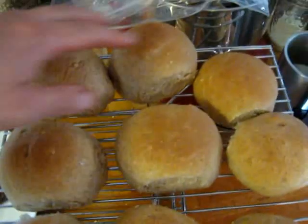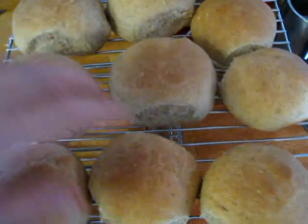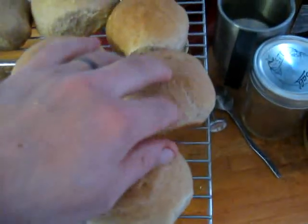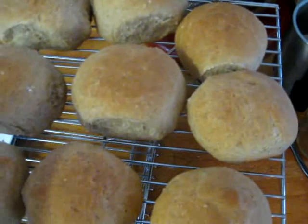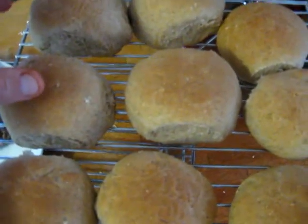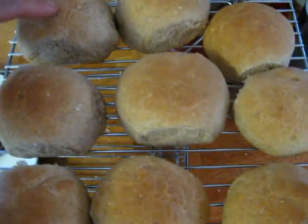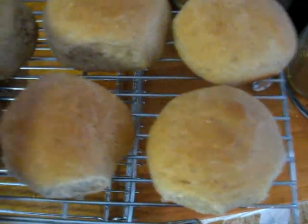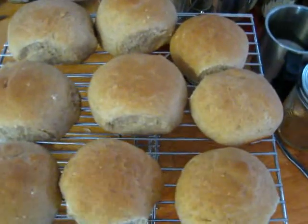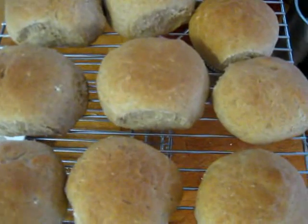So these buns — these five — I weighed out a hundred grams of dough for each one. And the rest of them were seventy-five grams, something like that. The burgers were a hundred grams. Anyway, these five were one weight and the other four were slightly smaller, and you can see they're slightly smaller. Pretty damn good looking buns and pretty yummy too.